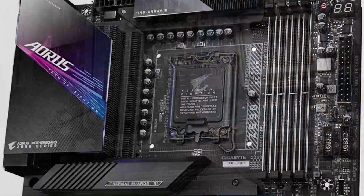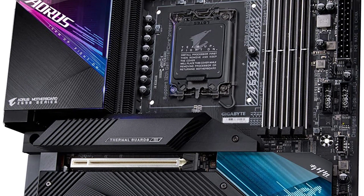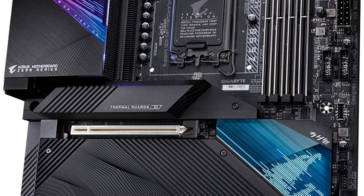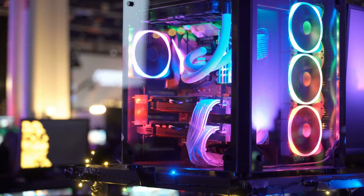Additional features of the Gigabyte Z690 AORUS Master help maintain temperature, such as thermal reactive armor, nano carbon fence array, and heatsinks. For connectivity, it ensures support for powerful PC components like new-gen graphics cards with PCIe 5.0 slots and four additional PCIe 4.0 x4 slots.